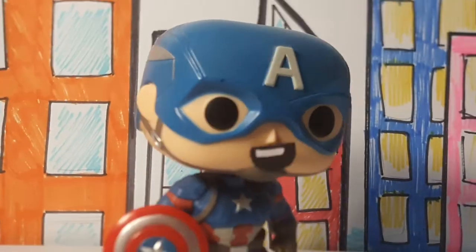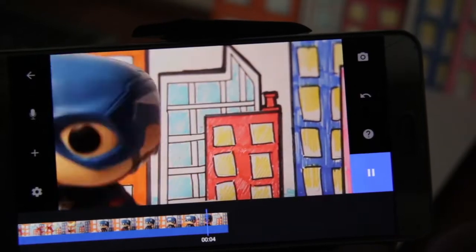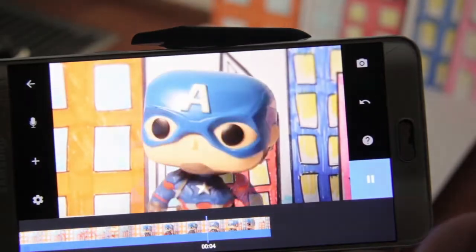And the end result will look something like this. However, the only problem is that toys can't really talk, so it's up to you to give them a voice. Some stop motion apps have a voiceover option, so you could go and record yourself giving your best Captain America impersonation.